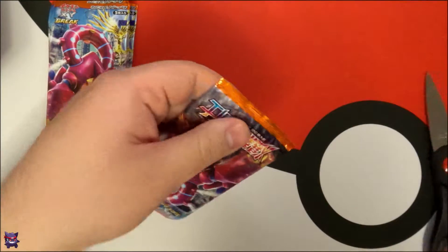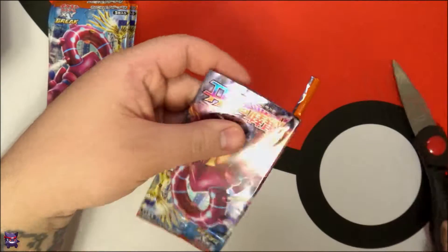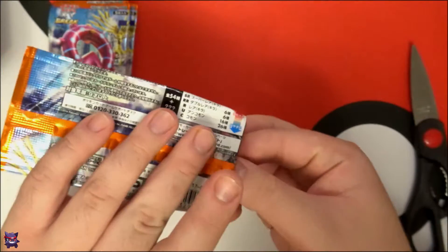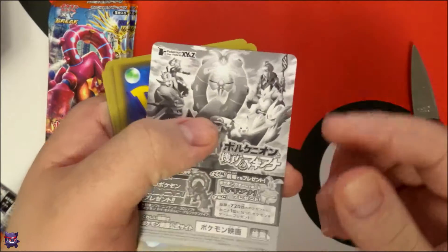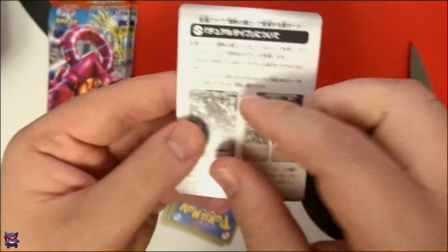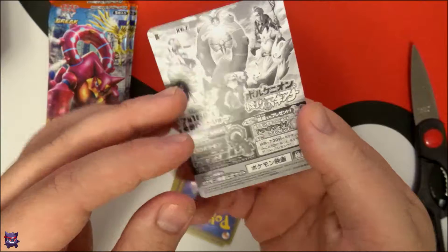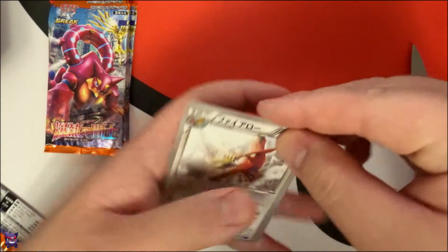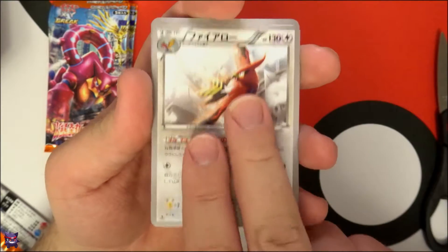These are part of the American set Steam Siege, for those of you who don't know. Oh, I forgot — these came with little advertisement cards on the back. That's pretty cool, completely forgot about those, wasn't expecting it.